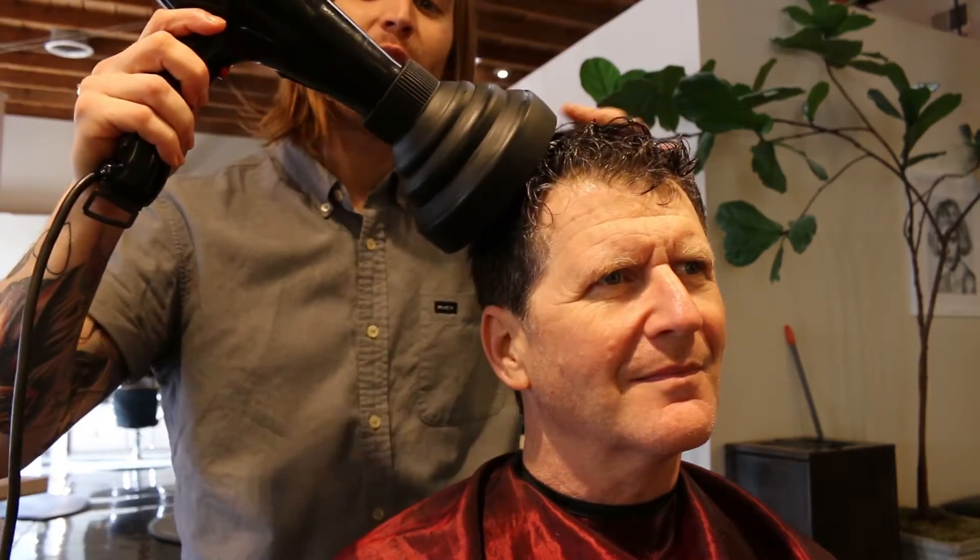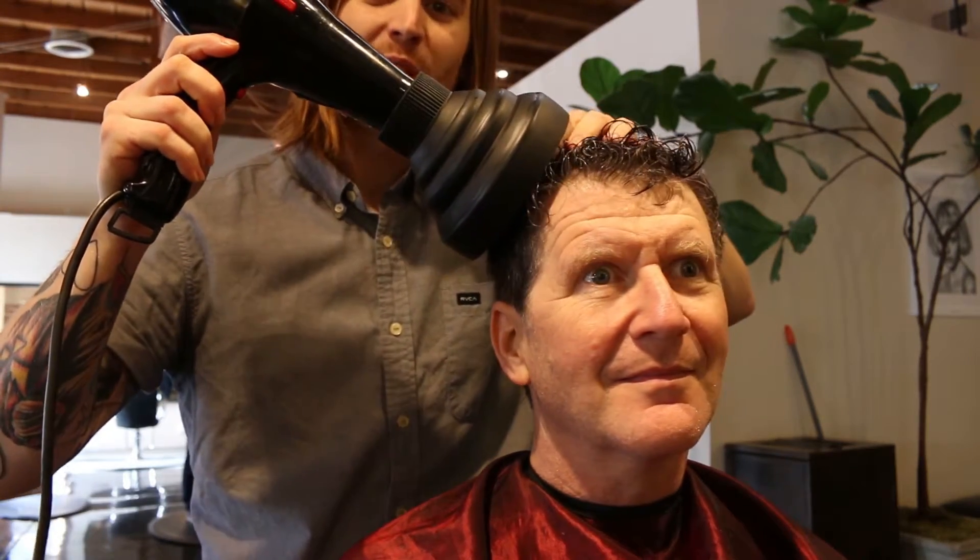Another very important tool in the curl arsenal is the diffuser — very important tool. How you use the diffuser is you don't want to be moving it around all the time. You don't want it too high either; if it's too high, you're going to frizz out the hair. So just high heat, low speed. Then you just want to hold it there and be very patient.